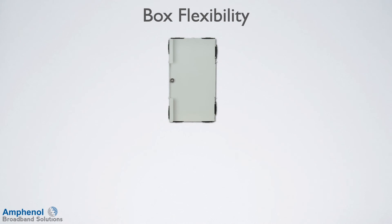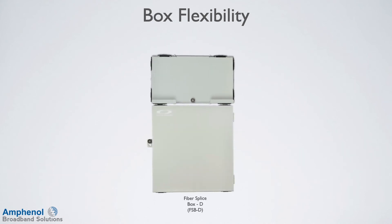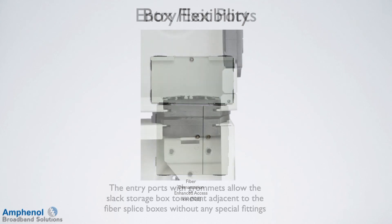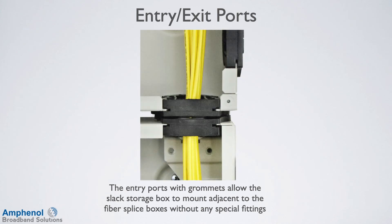The slack storage box ports directly align with the fiber ports on either the fiber splice box A or fiber splice box D simply by installing it with a horizontal or vertical orientation. Orientating it 180 degrees as pictured aligns the ports with the fiber demarcation enhanced access box. The entry ports with grommets allow the slack storage box to mount adjacent to the fiber splice boxes without any special fittings.